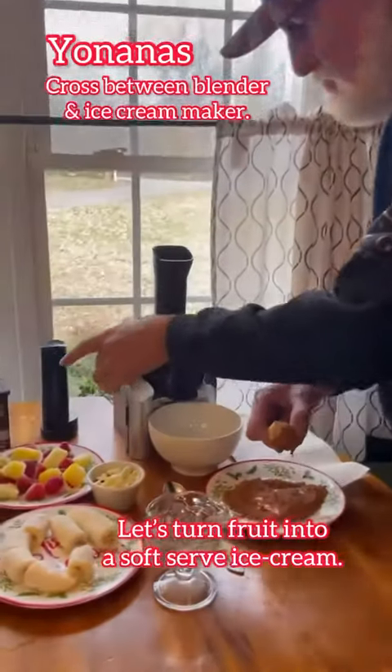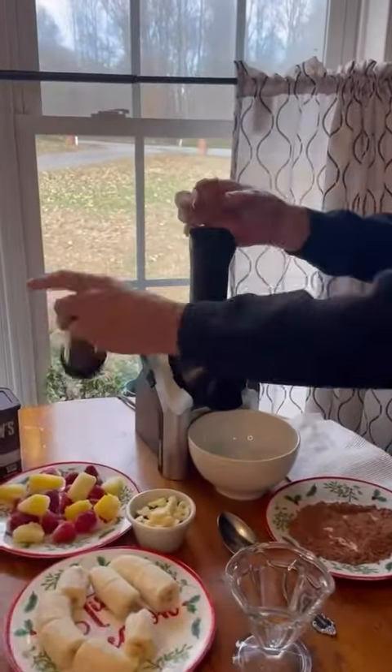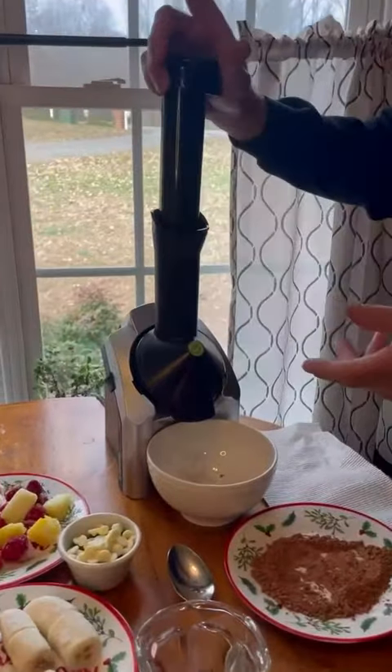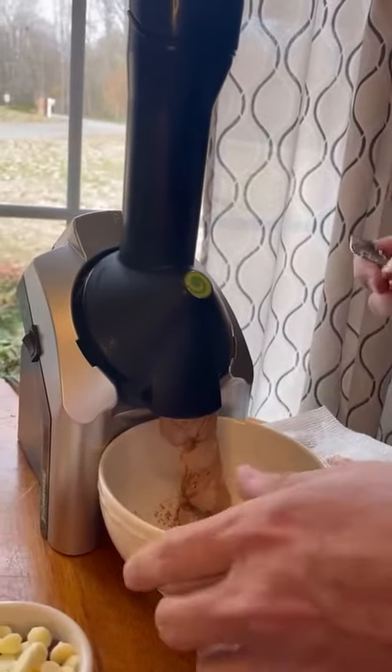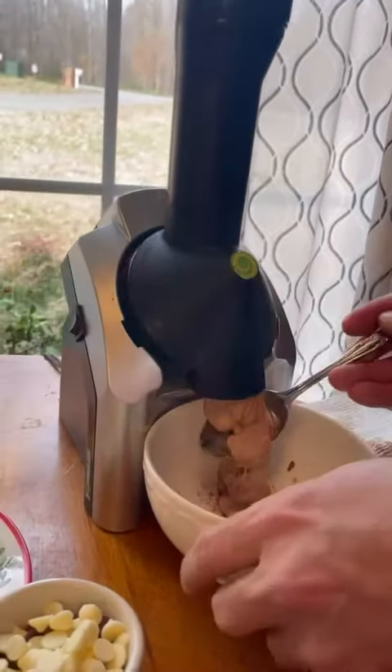Your Nanos — it's a cross between a blender and ice cream maker. Quick and easy to use within minutes, it turns any frozen fruit into a smooth ice cream or sherbet-like treat without traditional fats, sugars, or preservatives.